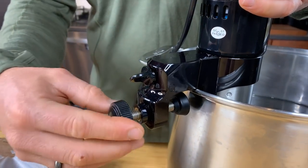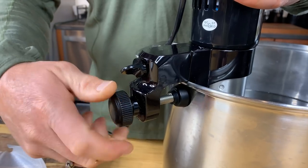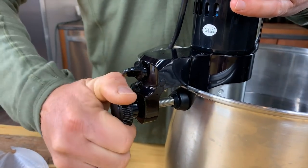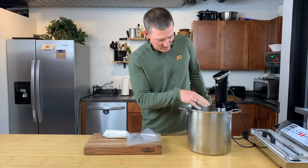Simply attach it to the edge of the pot and screw it down. Make sure you have enough water in there — make sure you're above the minimum line and below the max.